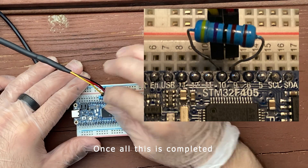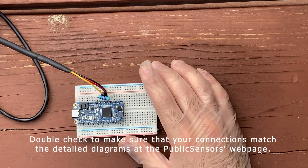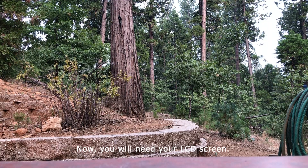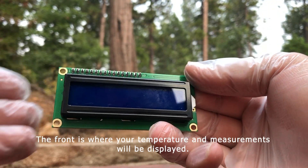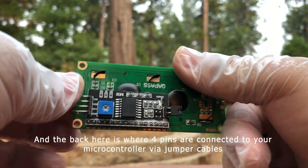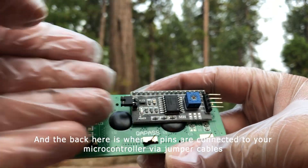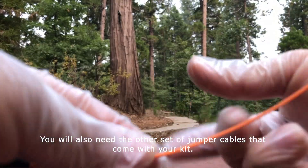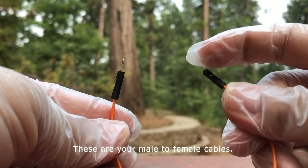Once all this is completed, double check to make sure that your connections match the detailed diagrams on the Public Sensors webpage. Now you will need your LCD screen. The front is where your temperature and measurements will be displayed, and the back is where four pins are connected to your microcontroller via jumper cables. You will also need the other set of jumper cables that came with your kit.